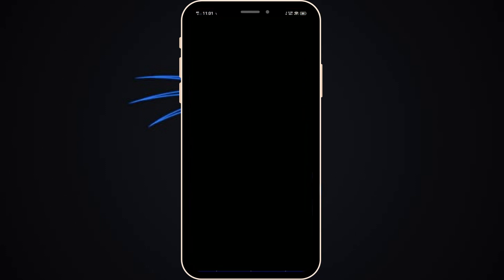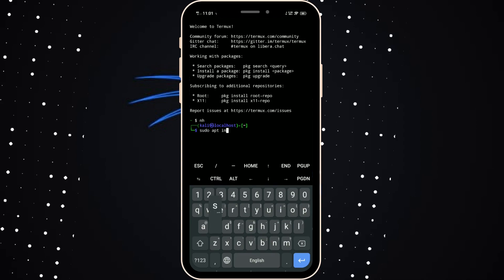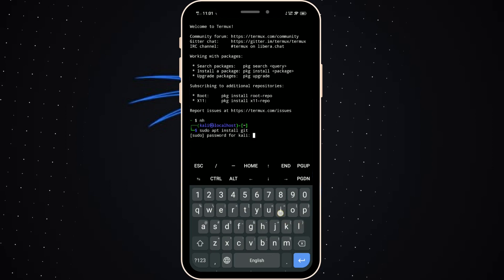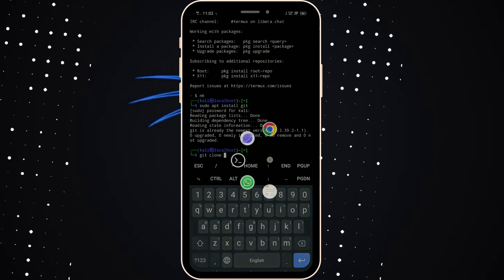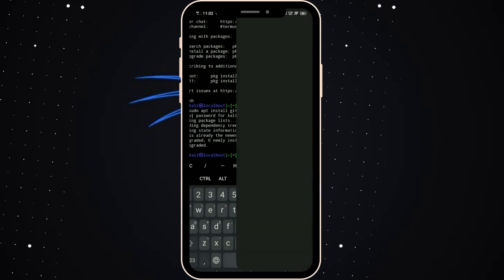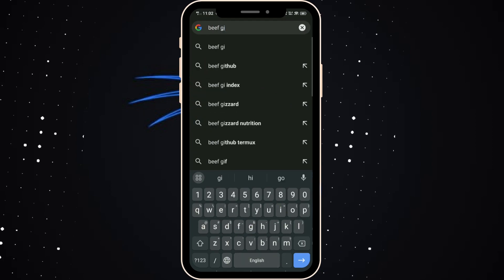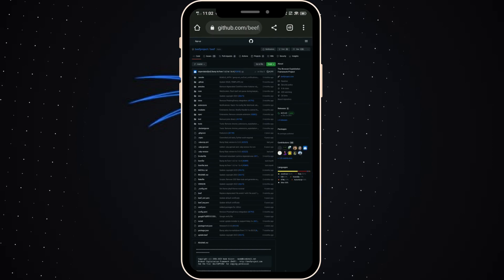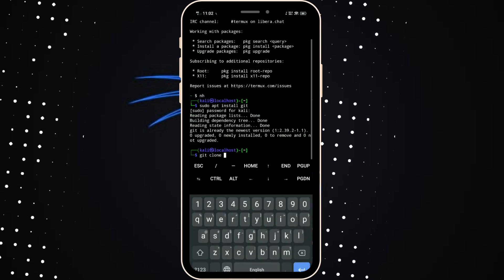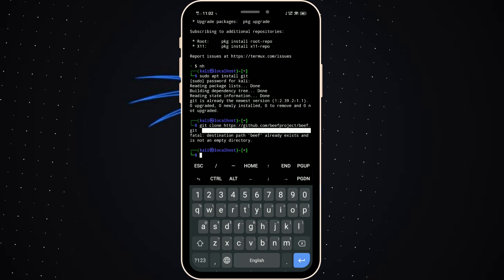In this video, I'll show how to install BeEF on your Android phone. First, we ensure the kit, then clone faster. Open a browser and type the GitHub URL. The first link will show the project folder. Open it and copy the code, then open the terminal and clone the repo.